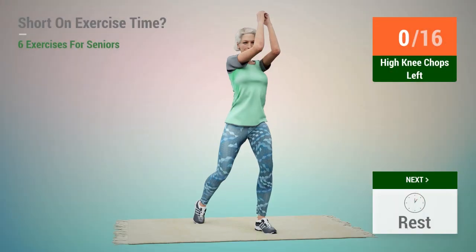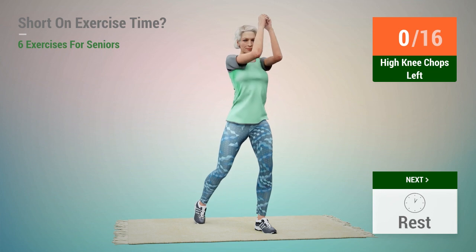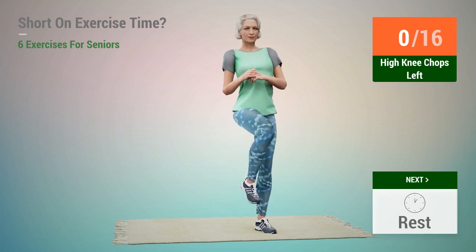Next exercise: high knee chops. In 5, 4, 3, 2, 1, go.